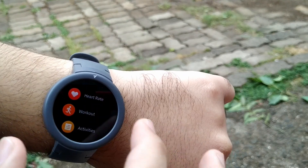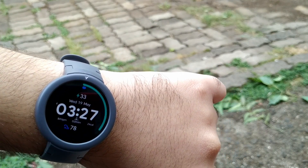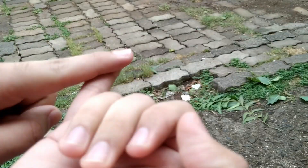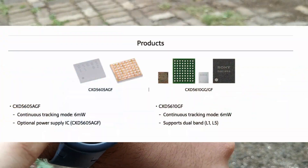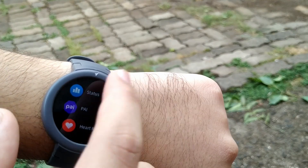First of all, if you try indoors it won't work. The manual itself mentions that you need to be in line of sight with the satellite. This is satellite GPS — it's not your mobile GPS which uses a combination of mobile data and Wi-Fi. It uses the Sony GPS chipset which is inside the Amazfit watch Lite as well as the other Amazfit watches.